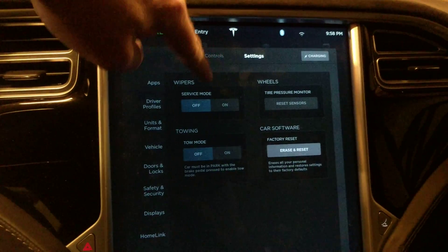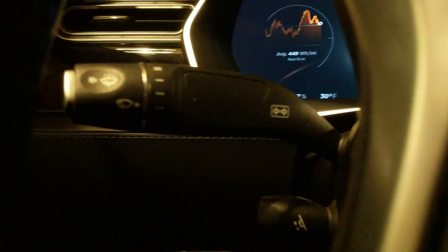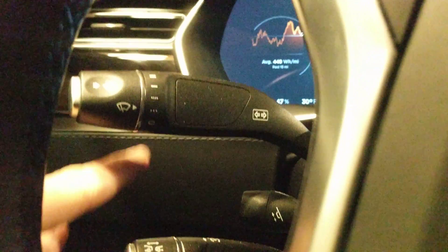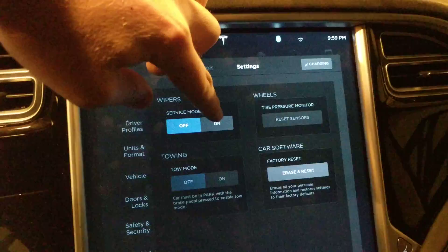The reason it's grayed out — first of all, you have to be in park. I am in park but you can't see that because I'm plugged in right now. The other requirement is that the wipers have to be completely off. If your wipers are on any setting except completely off, the option won't be available.